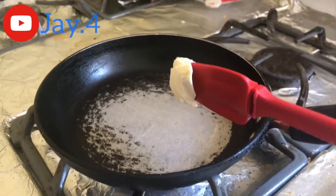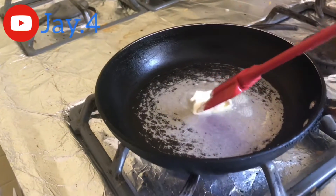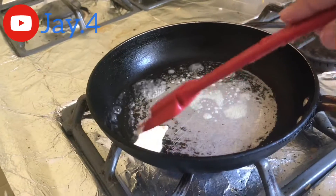Step 5. Put a good amount of butter on the pan and then spread it across and make sure that it gets all around the pan.